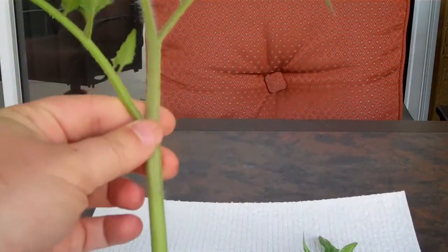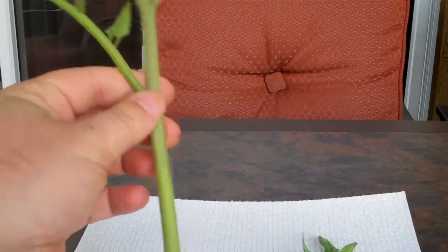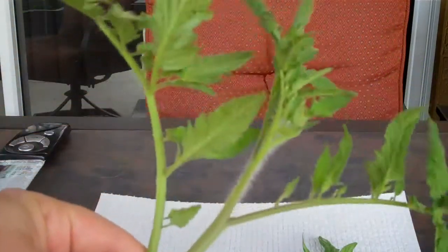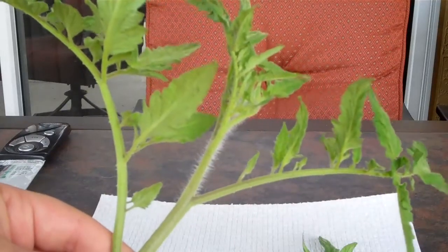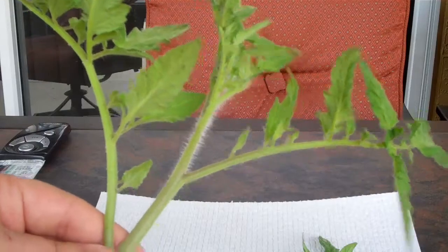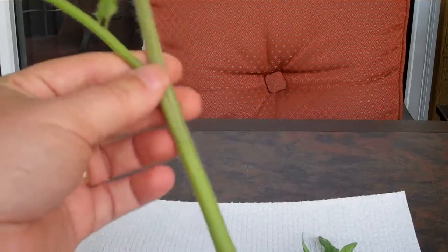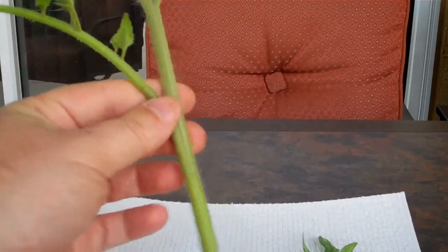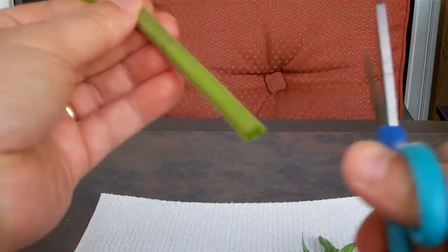I'm going to be creating clones. This is a sucker that I clipped off of my Big Beef hybrid. Big Beef is one of the best plants to grow because it's resistant to so many different funguses, attacks from bugs, and everything. Anyway, this is my first time that I'm going to be attempting to clone something. This is one of the suckers I took off the plant.